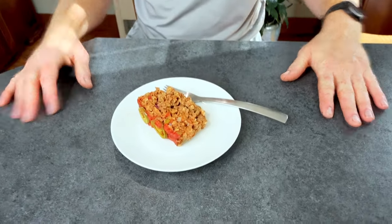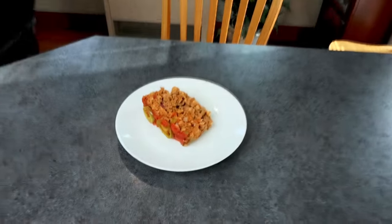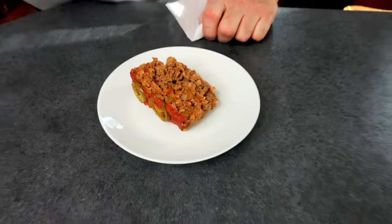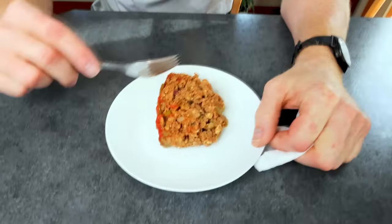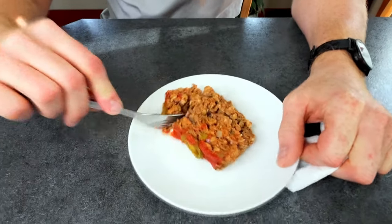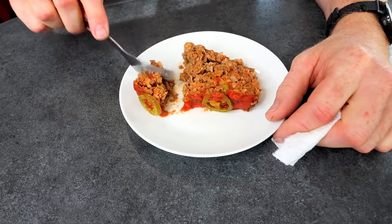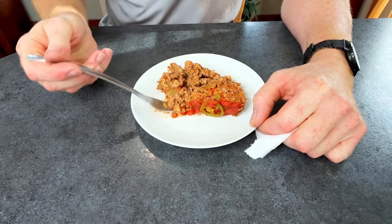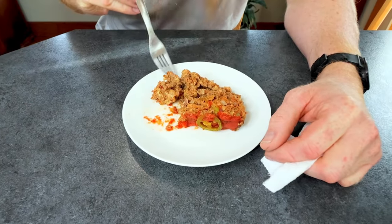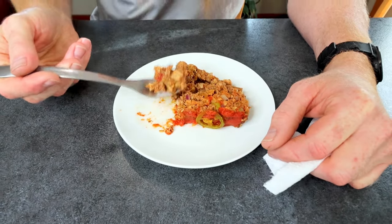Thanks for watching. Now everybody knows how much I like meatloaf from the last video. For anybody that saw the last meatloaf, I'll try and link the other meatloafs we've done — there's been at least two.